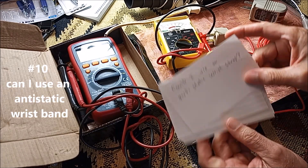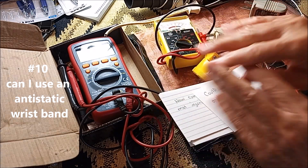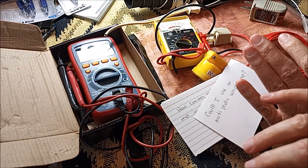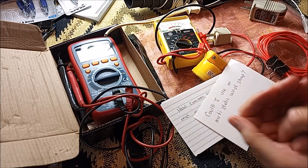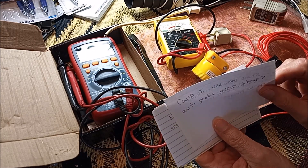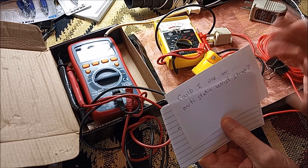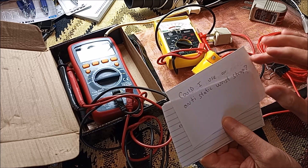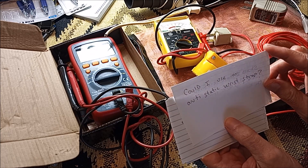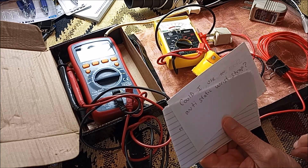Could I use an anti-static wrist strap? Some of you are familiar with wrist straps you attach to a ground when working on electronic equipment. But that's to keep a ground charge coming from the ground into you and then through you into your equipment. So I don't think this would work. Like I said, I'm not an electrician and I'm not trying to play one on YouTube. Anything I say is coming from someone who's a rank beginner hobbyist in electronics, which is my least competent area of DIY.